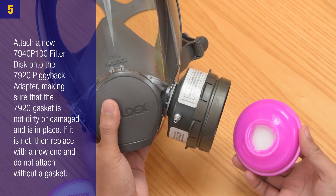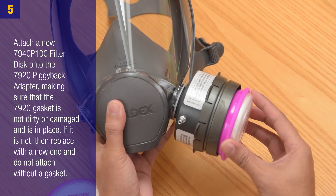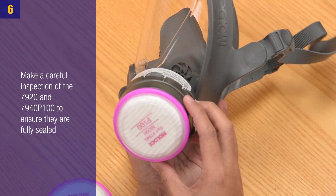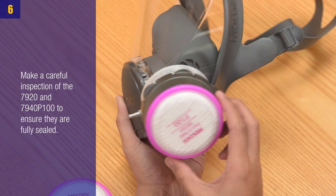Step 4: Attach the 7920 piggyback adapter onto the 7006 probed cartridge. Step 5: Attach a new 7940 P100 filter disc onto the 7920 piggyback adapter, making sure that the 7920 gasket is not dirty or damaged and is in place. If it is not, replace with a new one — do not attach without a gasket.